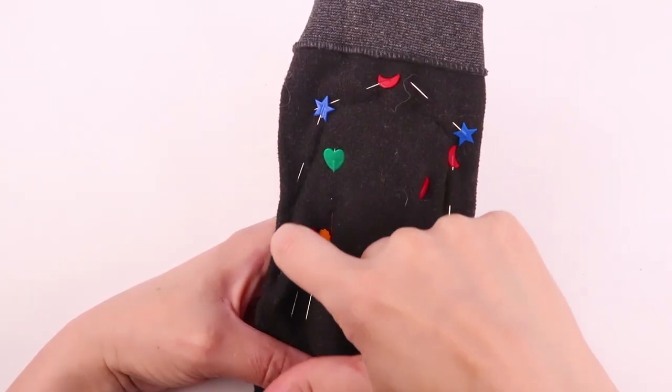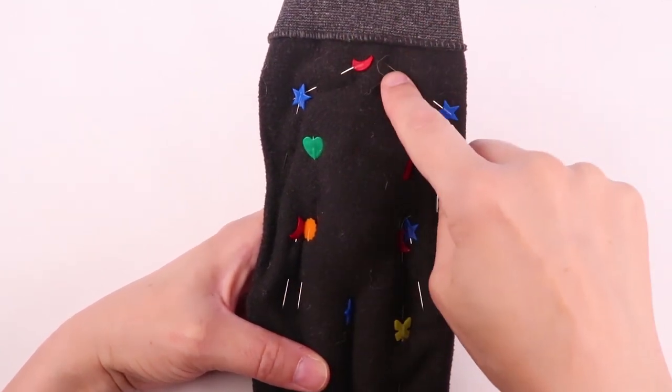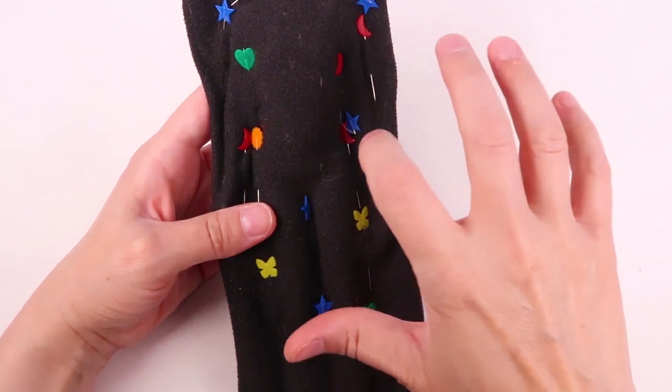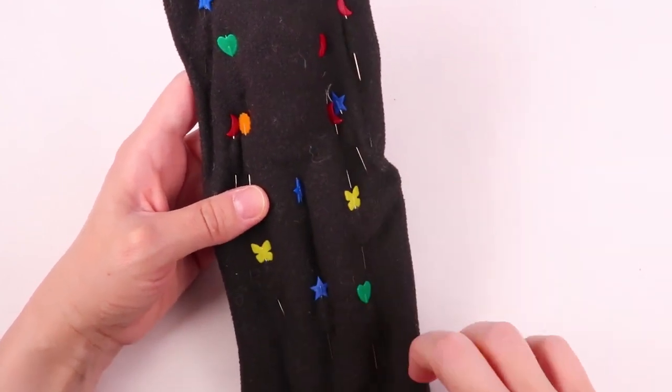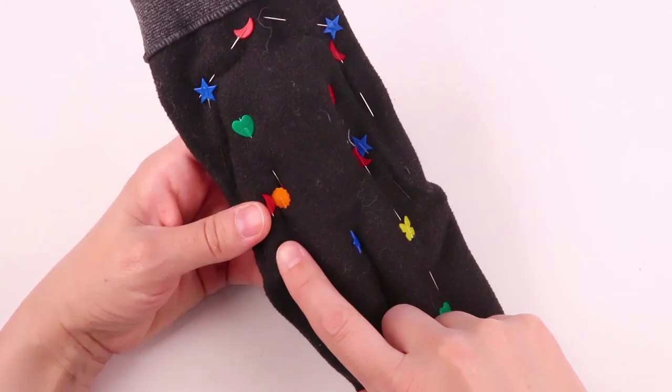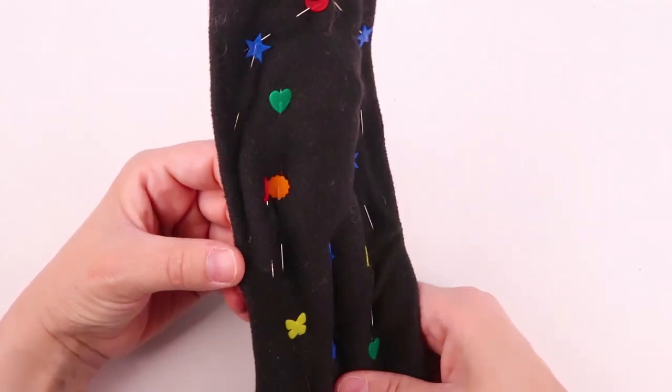First I sewed on this side, stopped, started again, and sewed on this side. And now I can pretty much sew from this inner arm all the way around the body until I end up back on the other hand. So here we go.